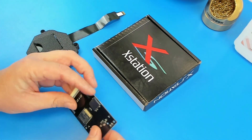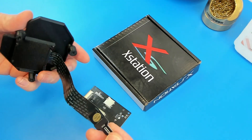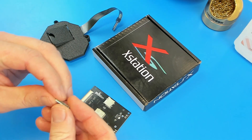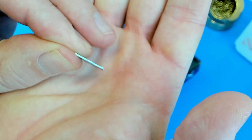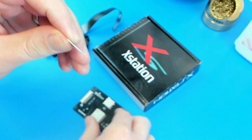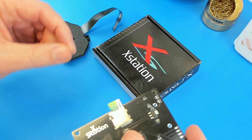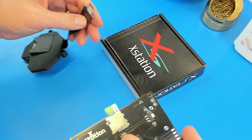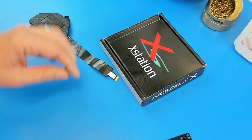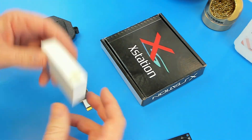So the issue with the XStation — and not so much the XStation but with these extensions that we're using with these mounts — is that a standard SD card, like my Samsung card, has a chamfered edge on it, and that just helps guide the card in. Well, the problem with these extension cables is they don't have a chamfered edge — in fact they're quite blunt.